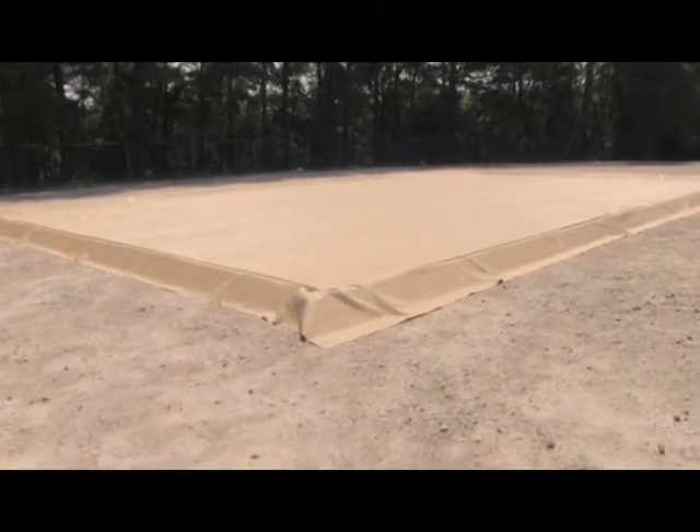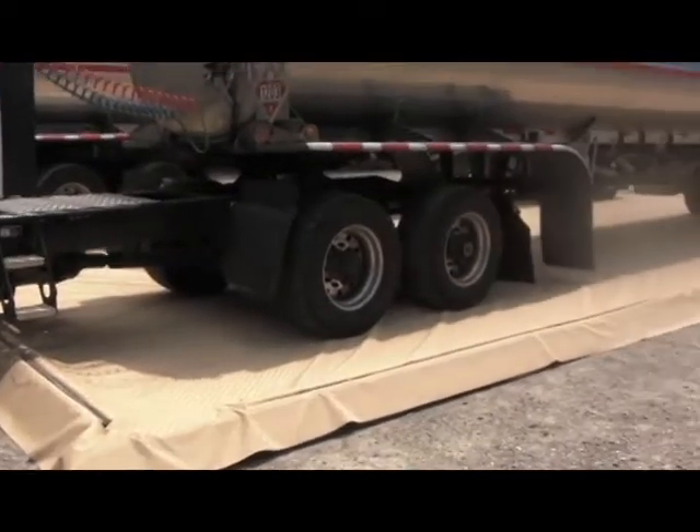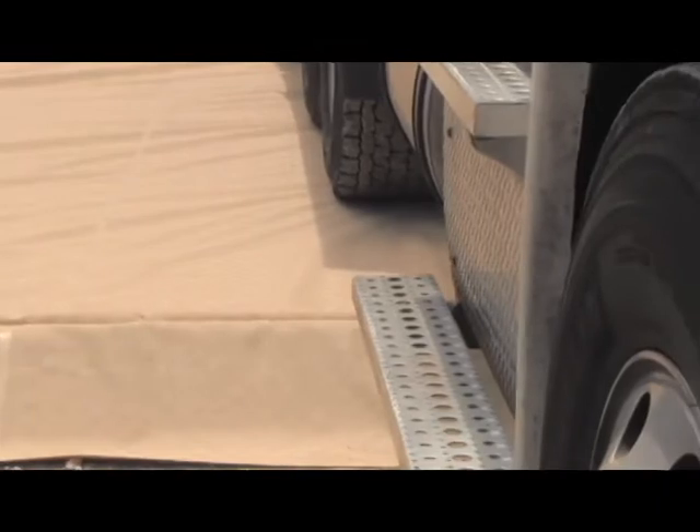The Ultra Containment Berm Modular Model, also known as the Gorilla Berm, is a portable containment unit to help capture leaks, drips, and spills and prevent them from polluting and contaminating the environment.